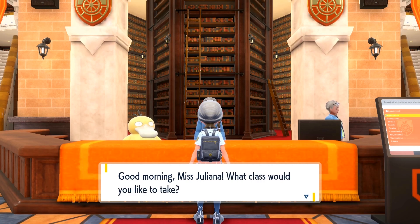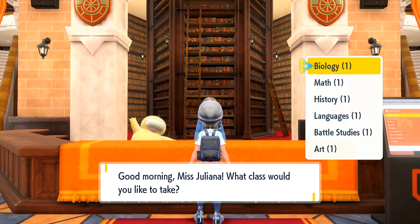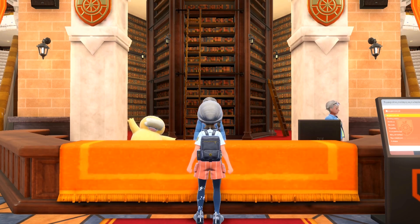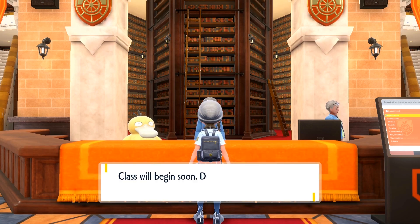Good morning, Miss Juliana. What class would you like to take? You'd like biology with Mr. Jacques? Class will begin soon. Don't be tardy.